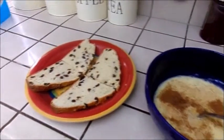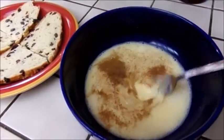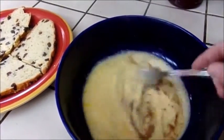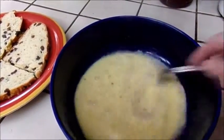Hi everybody. I thought I'd show you how to use leftover soda bread. This is from our St. Patty's Day dinner. In this bowl I have milk or almond milk — you can use regular milk — two eggs, cinnamon, nutmeg, and vanilla.